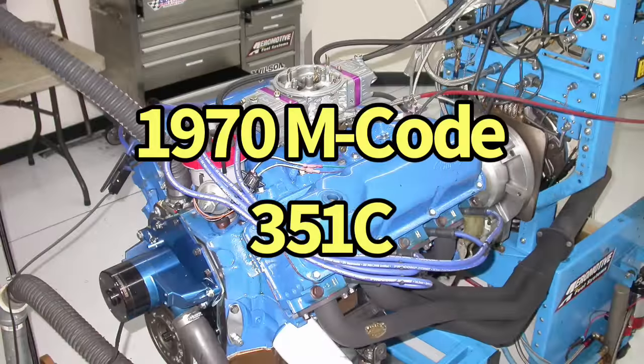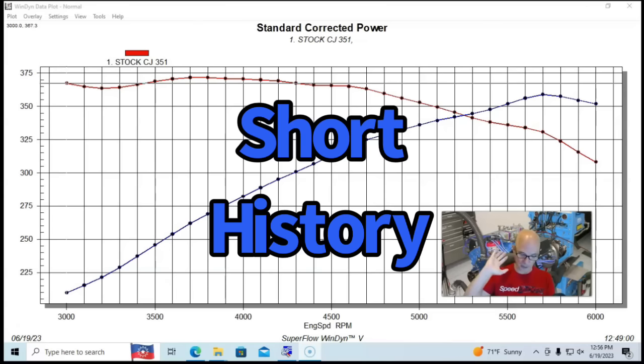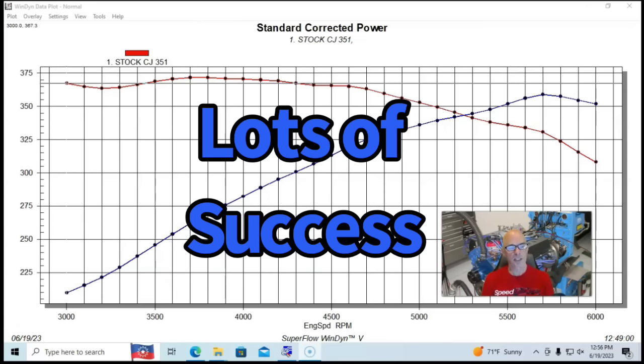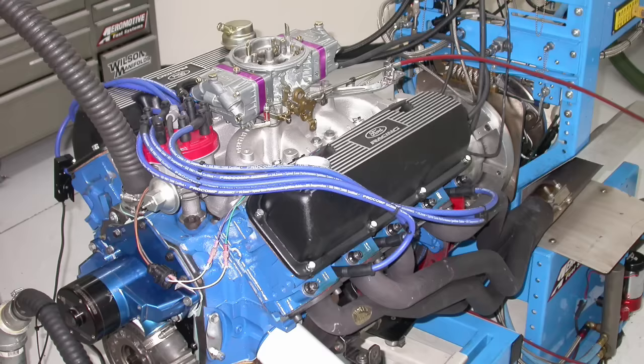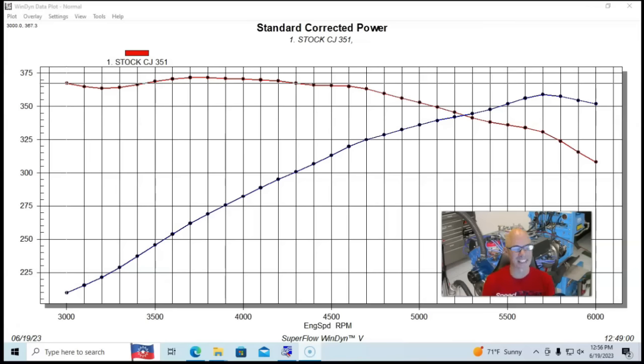Let's jump right in on our 351 Cleveland, the forgotten Ford Warrior. More guys talk about the Windsor stuff, I think. But the Cleveland won lots and lots of stuff all the way back in drag racing, NASCAR, all that stuff. So let's take a look at some modified Clevelands that I did over the years, including a tunnel ram stroker version that I recently found the information on.